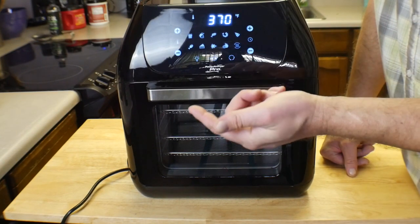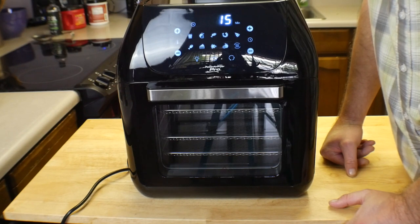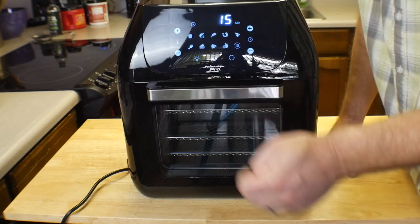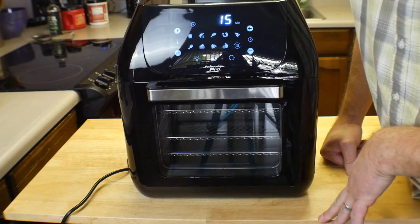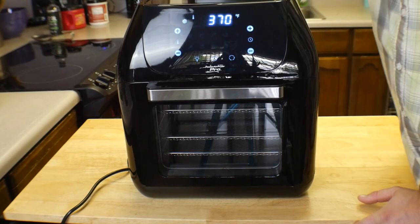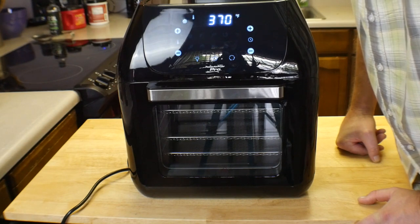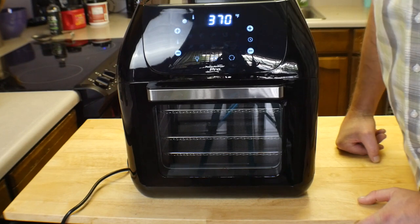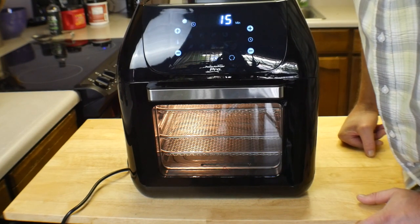Something people didn't like about the Power Air Fryer Oven Elite was that if you hit the power button, it would automatically turn on within five to ten seconds — this one doesn't do that, which I actually like better. Pressing the button to turn it on. There's the fan. Man, it's pretty dang quiet. Let's hit the light button — oh yeah, the light works. This thing is brand new and shiny.